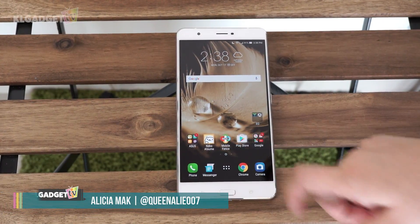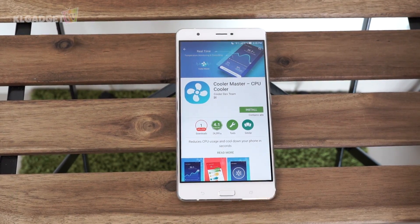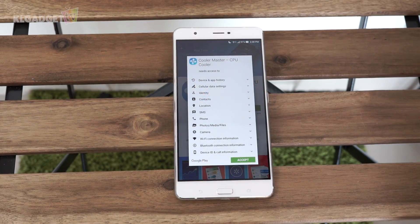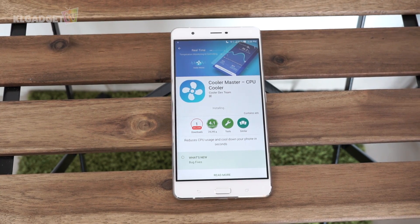When it comes to monitoring your phone's temperature, you should check out this app on the Play Store called CPU Cooler Master. This app allows you to monitor and cool your phone's temperature, as well as lets you know which apps are overusing your phone's system resources, which consequently causes your phone to overheat.